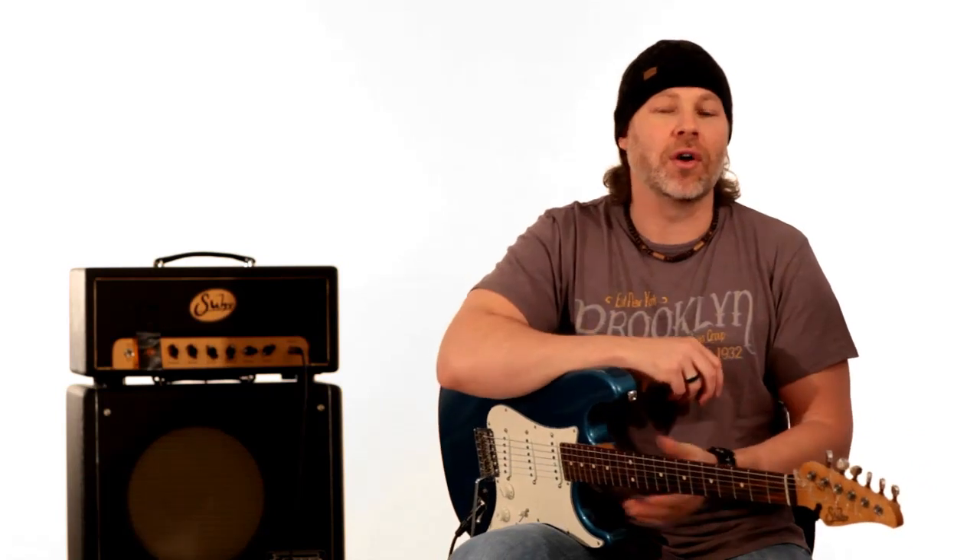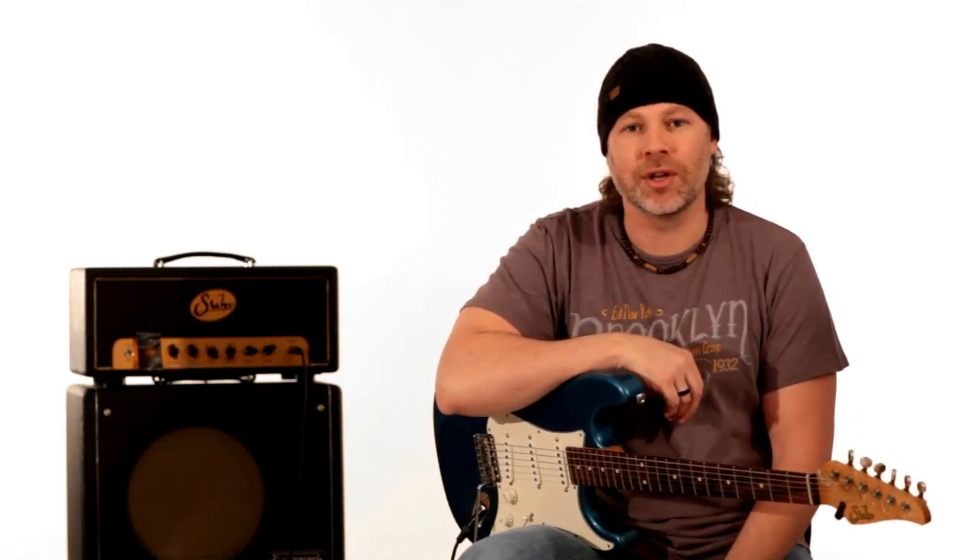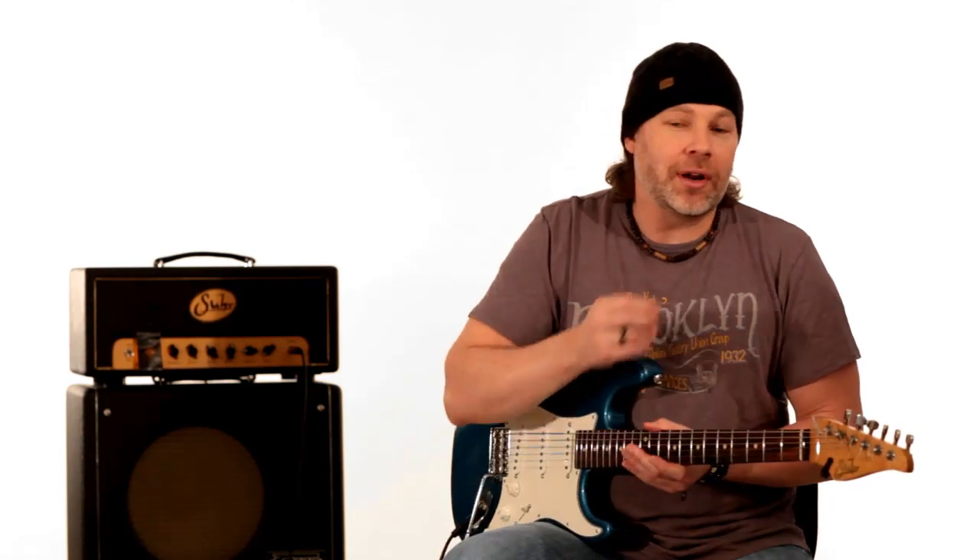Hey guys, David Clayton here with guitarbreakdown.com. Thank you for stopping by and watching another one of these videos. Before we start, I wanted to quickly thank everybody who's gone over to the website and donated. We've had a lot of people ask how they could support us and keep these videos coming, so we put a little donate button up. A lot of people have donated already and we really appreciate that. We're keeping track of those people and going to offer something exclusive to them.